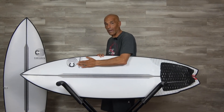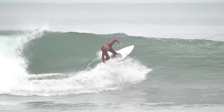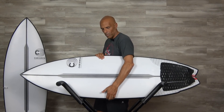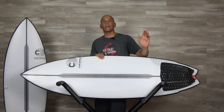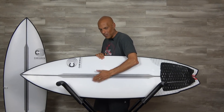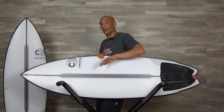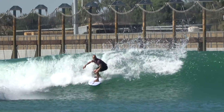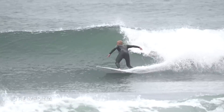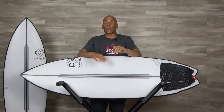One thing I noticed about Johnny Cabianca — I reviewed the Medina model before and I'm feeling it again on the rails. They're round, forgiving, somewhat full. The Medina might have had a flatter deck and fuller rail; this one's just a tad domed but still feels like the rail's a bit full. The apex on the rail is a little bit lower, and that lower apex — I noticed this at Kelly's Wave Pool and out surfing — when I put this board on rail and push, that lower apex is penetrating and I can push as hard as I want.